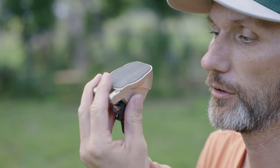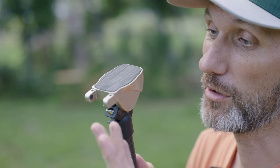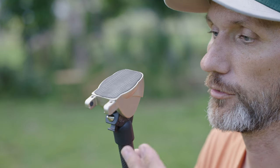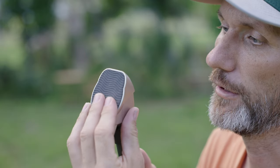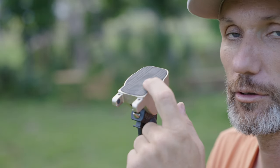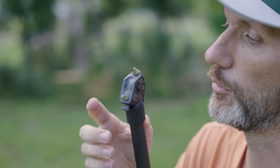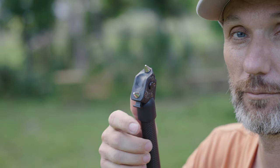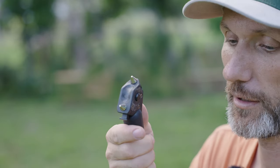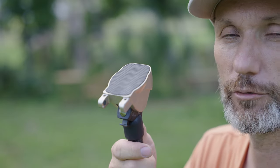The feet of the tripod have flat rubberized pads on the bottom, which work for most scenarios — on grass, asphalt, wooden floors, or tile floors — giving a nice grip over a large surface. If you need more grip, you do have spikes: press a little button to remove the pad, and you have two spikes to really wedge the legs into the ground. They're easy to pop back in, and you can switch back and forth between them, no problem.